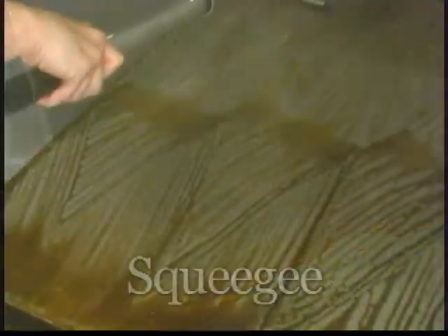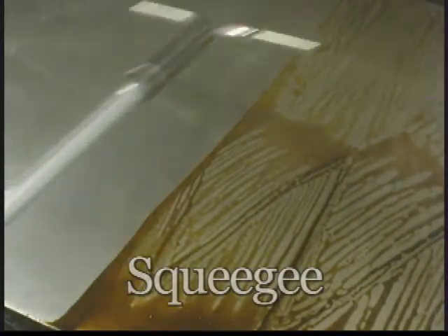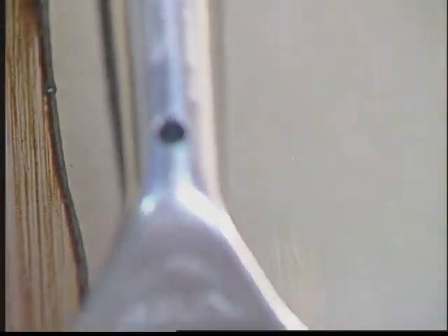With the Scotch-Brite squeegee, start at the top of the griddle and draw the excess liquid residue from the griddle surface into the grease trap. If necessary, lightly scour and squeegee again. The Scotch-Brite Quick-Clean Griddle Liquid does the hard work for you.